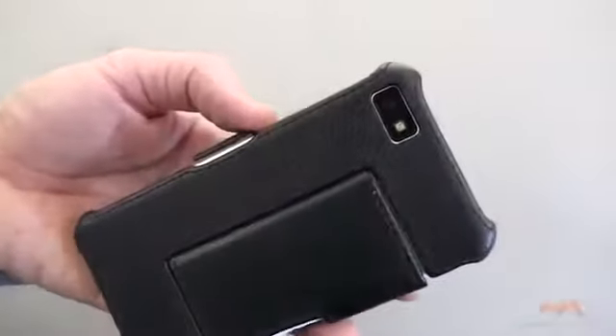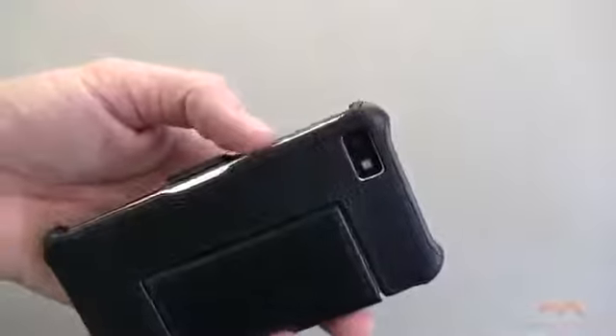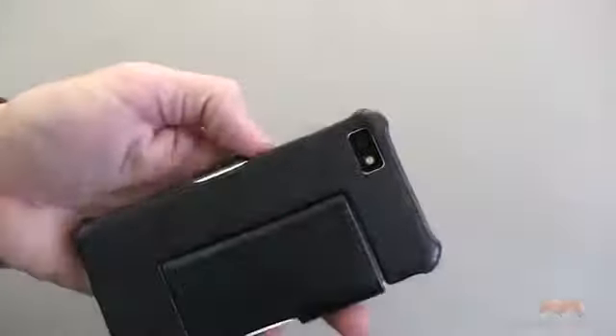This is what it's going to look like. There is your camera cutout, and there's no issue with taking photos with that LED flash on this case. It works just fine.